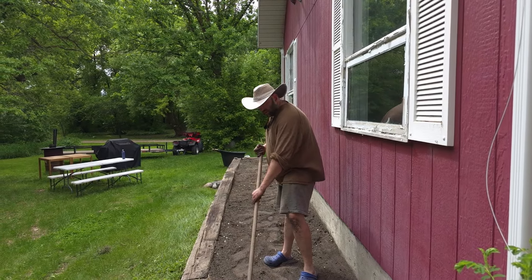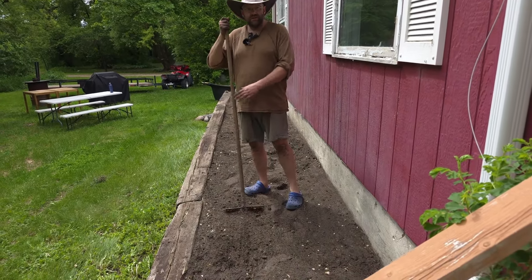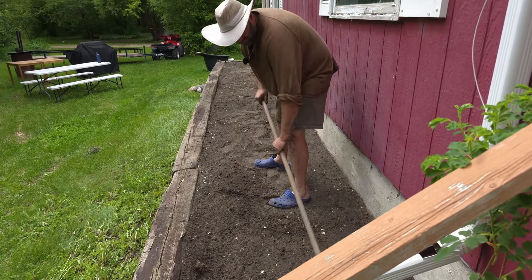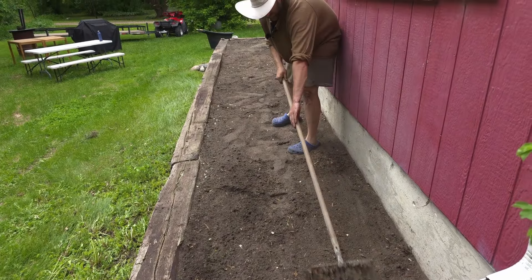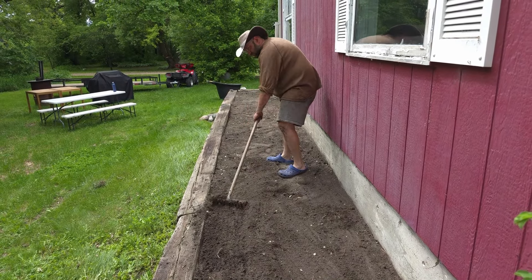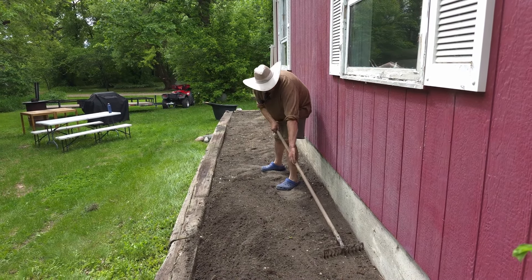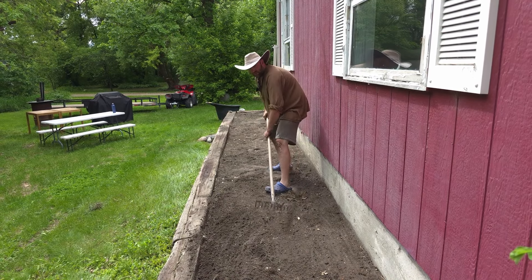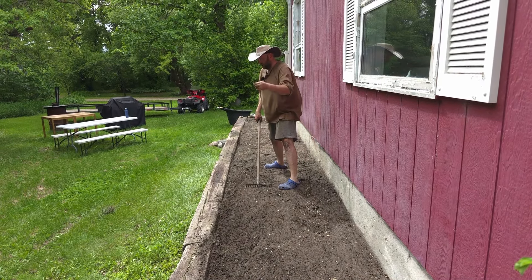The next step is to smooth everything out and have it nice and clean. There are some spots that are a bit lower so I'll try to bring it all to one level. Found some old nails — big ones.